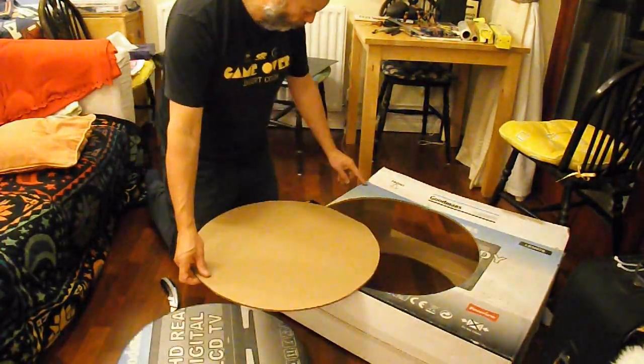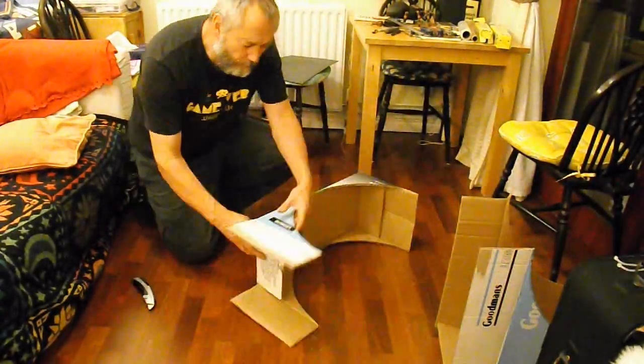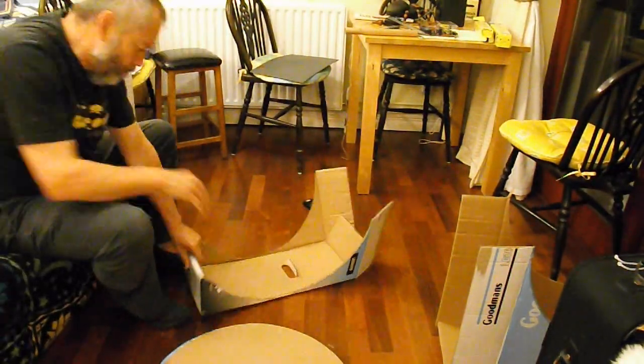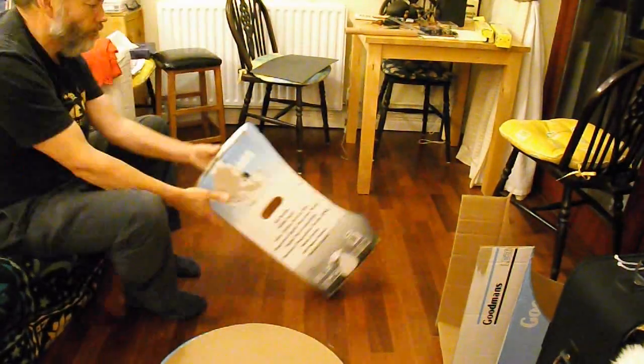I've also got some cling film here that I'm going to get the cardboard tubes out of, so that at least I've got round axles that I can use.